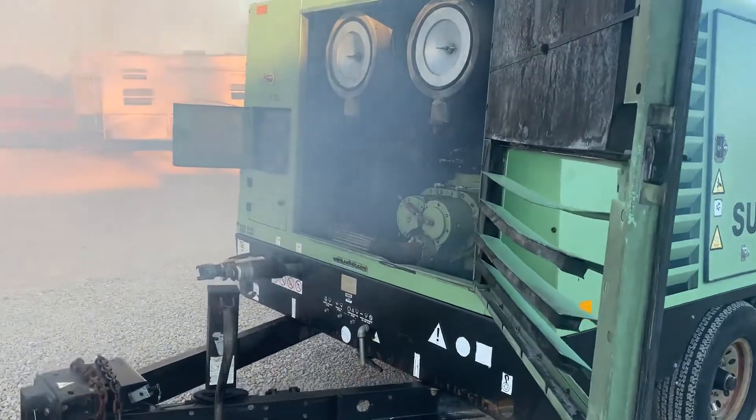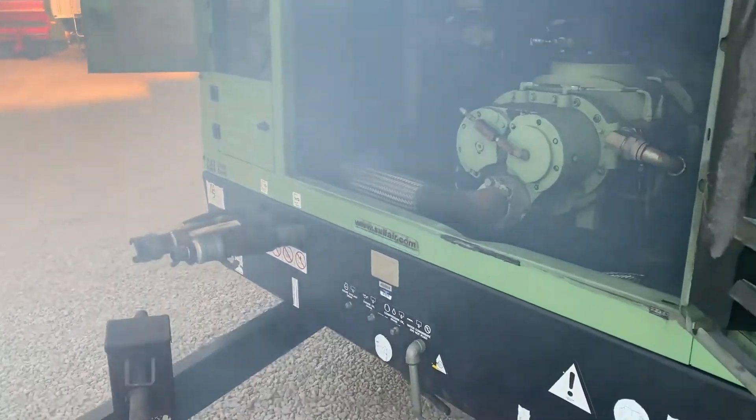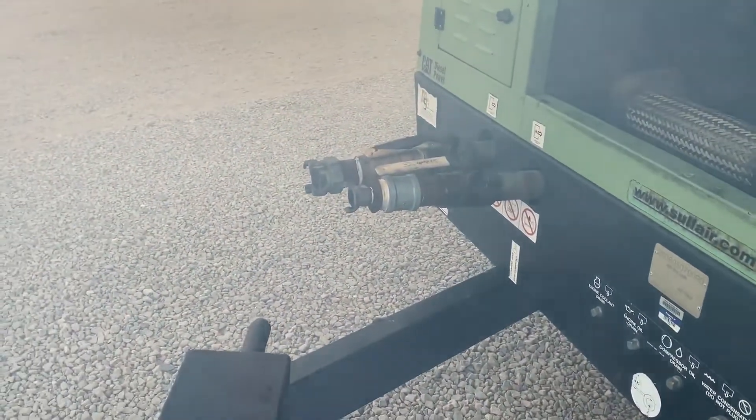Okay, now you hear it running — that big 900 CFM compressor. You can hear the valve open; it introduced the pressure right there.